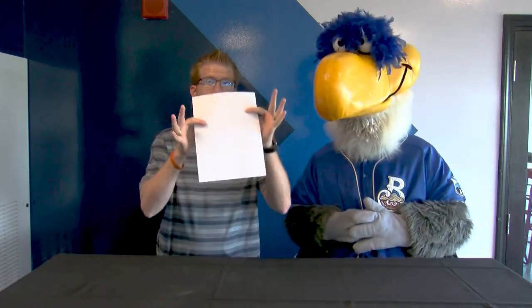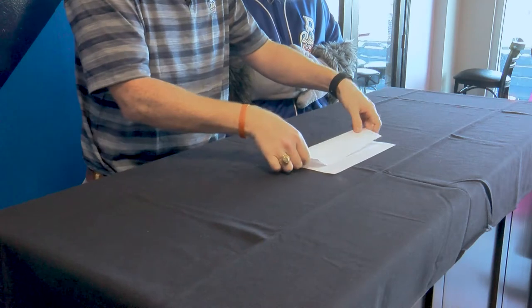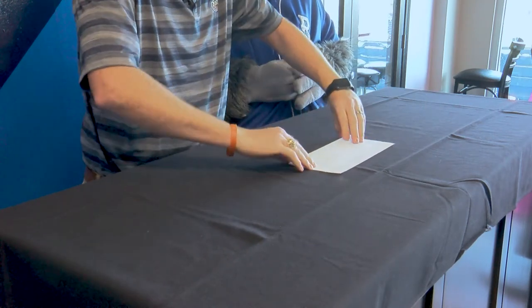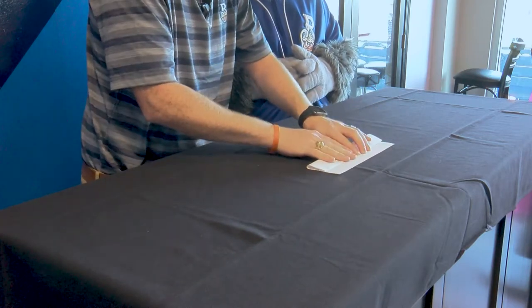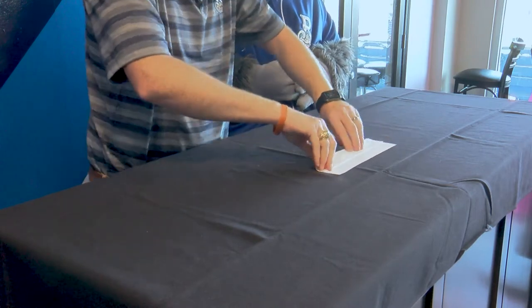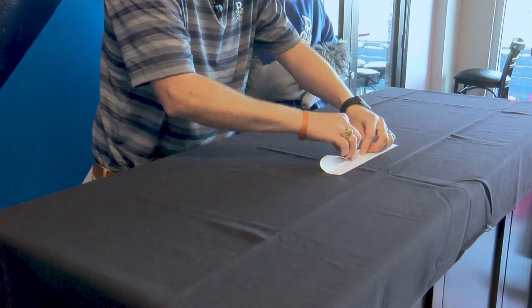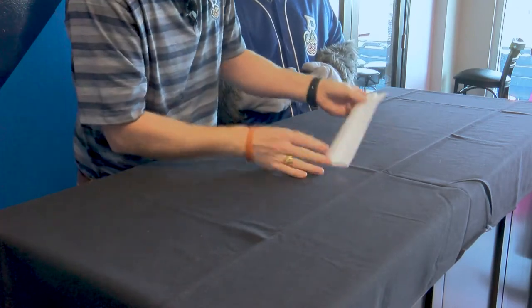So here's what you do. You take just your regular 8.5 by 11 piece of paper, take it sideways. You're going to fold it two-thirds of the way along. Go ahead and give it a nice crease there. Then you're going to take it and fold it to the edge of where that first crease was. Make sure you're lined up. Give it another fold. And then the last one, fold that piece in half yet again. Get it lined up, and go ahead and crease it down. Now this is the difficult part for sure.